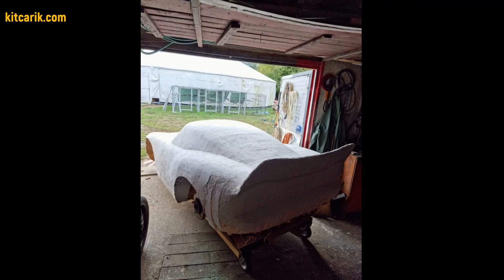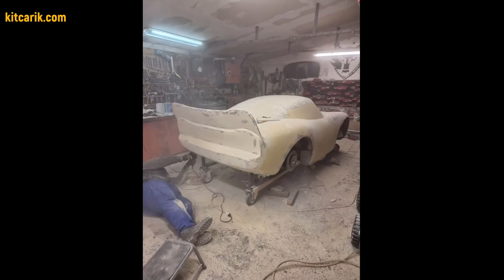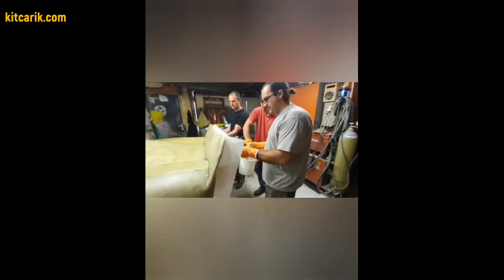After drying, need to remove the excess foam that sticks out between the ribs of the sections. Next, need to cover the layout with putty in several layers. Then need to bring the surface of the layout to the ideal before working with fiberglass.